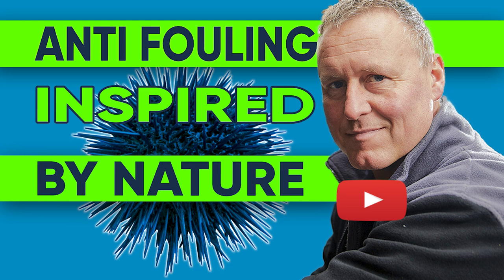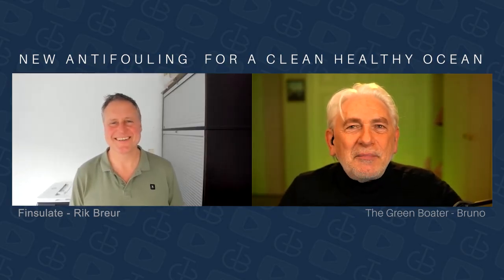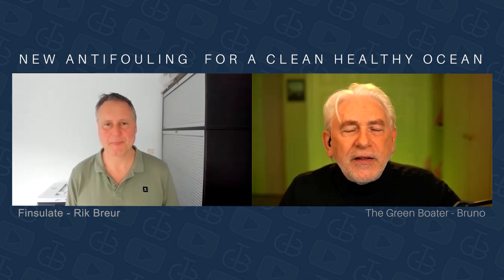Join me as we meet up with Rick, founder of Finsulate, and learn what sea urchins have to do with antifouling coating. Rick, welcome to The Green Boater. Just give us a bit of the bird's eye view about how Finsulate came about.